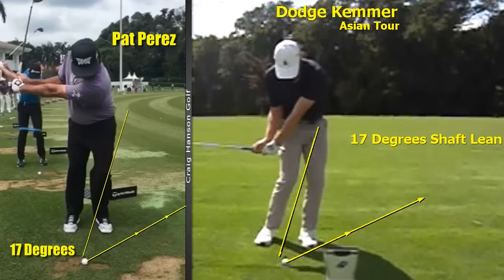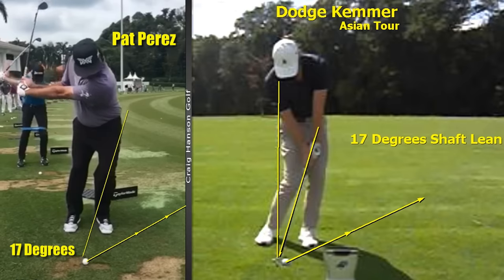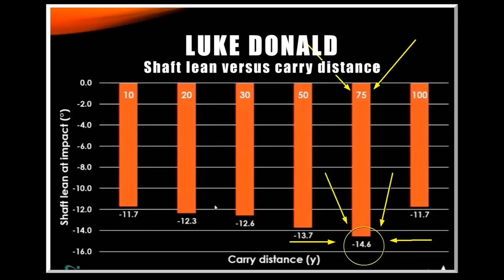When we look at these top players and draw a line up the shaft, we can see — illustrating zero — have a look at Pat Perez, three-time winner on the PGA Tour. It's amazing how close these great players are to one another. The closer you get to these positions the better you're going to hit it. With longer pitch shots there is more shaft lean in this area than any other area of the game. Luke Donald, one of the world's best ever short game players — look at the 75-yard shot: it has 14.6 degrees of shaft lean, even more than the 100-yard shot.